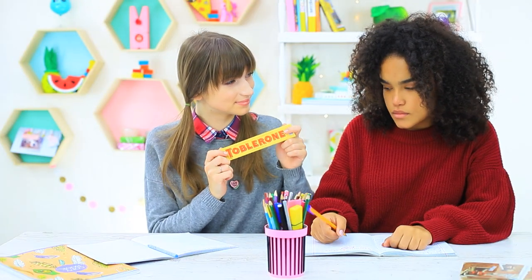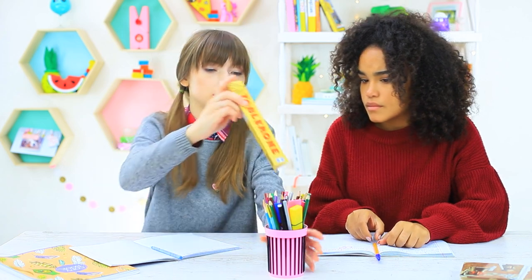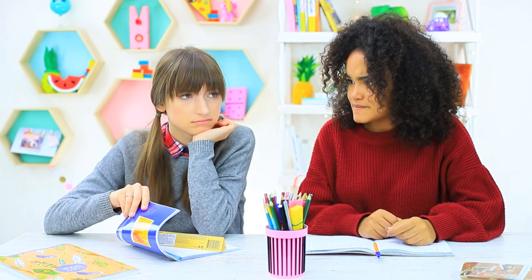Dolly has a delicious Toblerone, but school rules don't allow any food in class. You have to act carefully. We try hiding it in a notebook — no, it's beyond the margin. Maybe we can put it into a cup? Now it looks like the peak of a mountain. We need a different option. Jessica's love for geometry isn't in vain — she has a triangular solution.